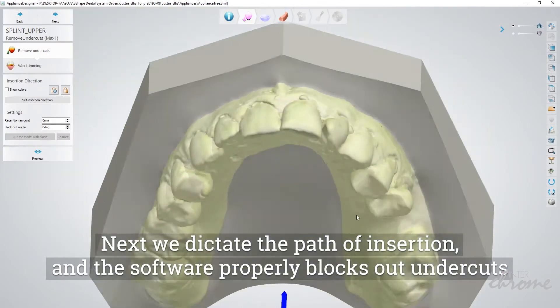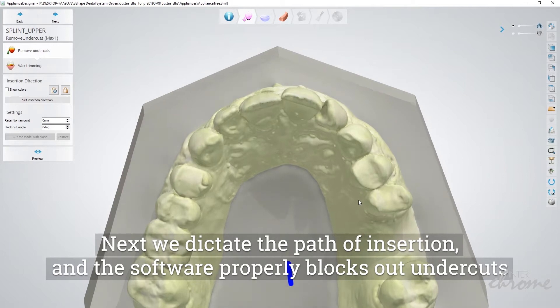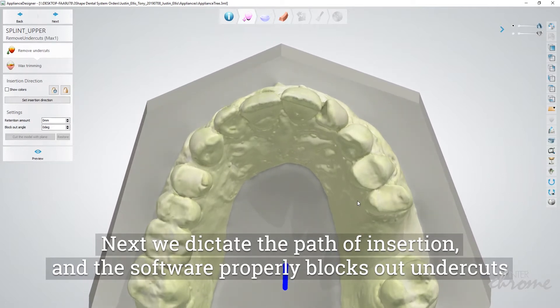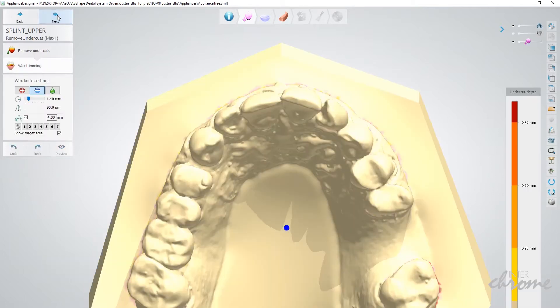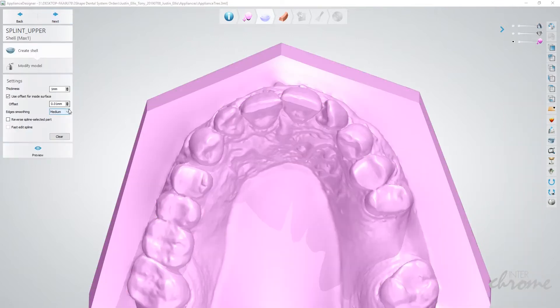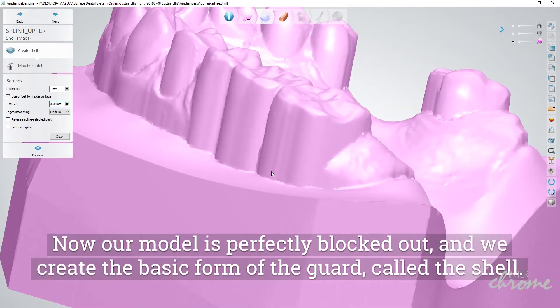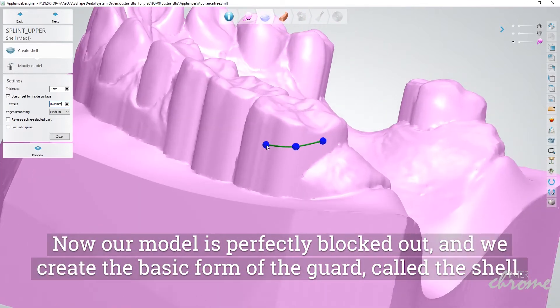Next, we dictate the path of insertion, and the software properly blocks out undercuts. Now our model is perfectly blocked out, and we create the basic form of the guard, or the shell.